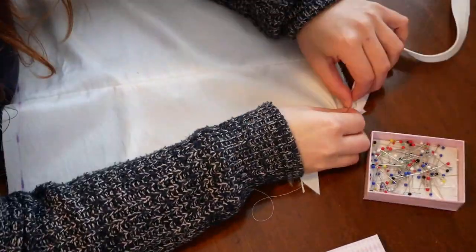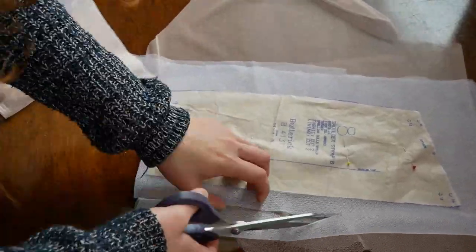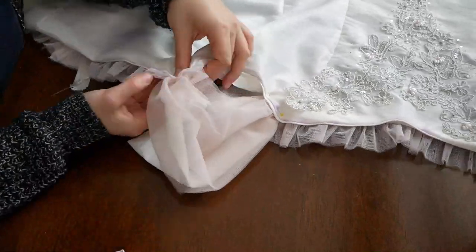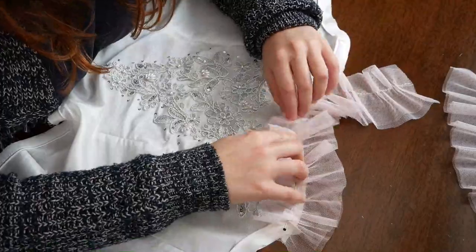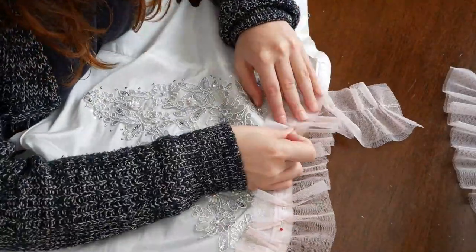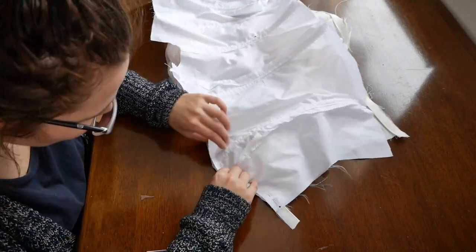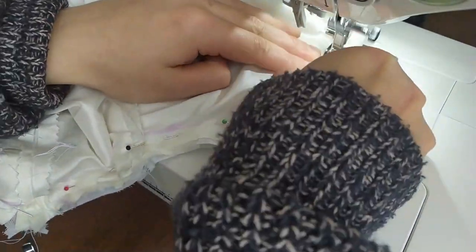I decorated the top and bottom edges with piping, and before sewing the piping to the lining, I added sleeves to the seam allowances, which are created with multiple layers of chiffon and tulle. Afterwards I basted a gathered strip of tulle to the seam allowances at the neckline, and I finally sewed the lining to the piping. I opted for classic hooks and eyes on the sides of the bodice.